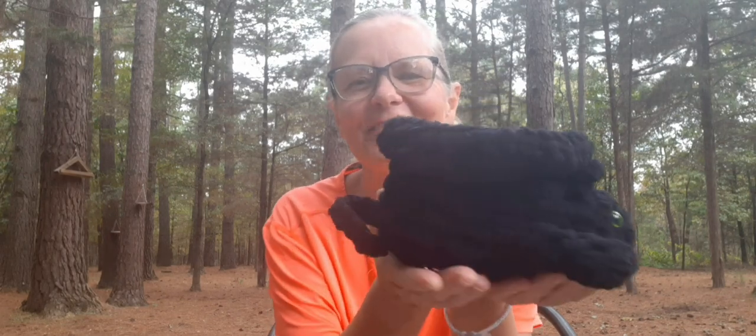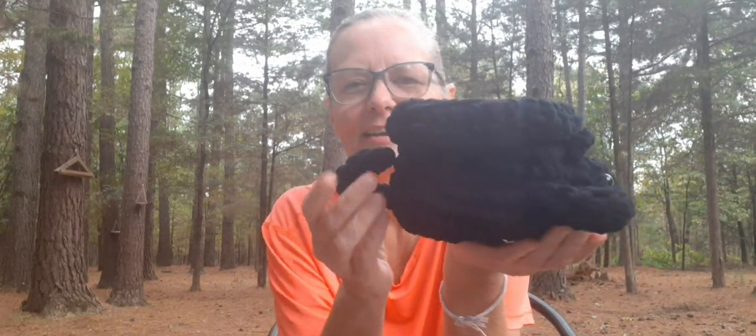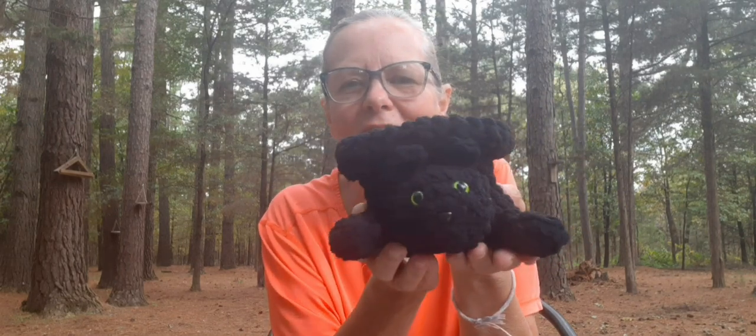The one I'm wanting to share with you guys today worked up really quick and it was a lot of fun to make, really easy too. And it is by Sonia Blackstone. And it is free on her blog, which I believe the name of her blog is called Blackstone Designs. It's called the Black Cat Bowl and here it is. I think it turned out really cute. Got its little tail there. Might be kind of hard to see.